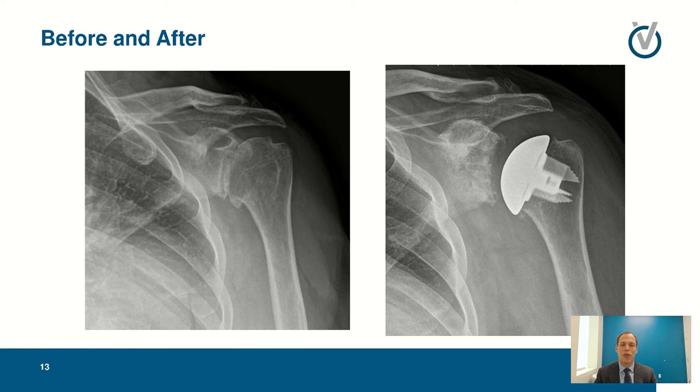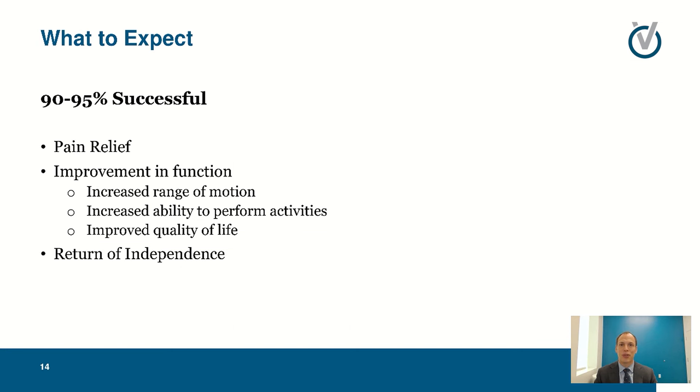This is a newer implant we use. Instead of the bigger longer stems from older implants, in bones with good solid bone quality you can use these metaphyseal fixation stems — sometimes called stemless — which fix into the bone at the top without going down the shaft. The body will grow into that implant to make it solid, so we have to remove less bone with these types of implants.